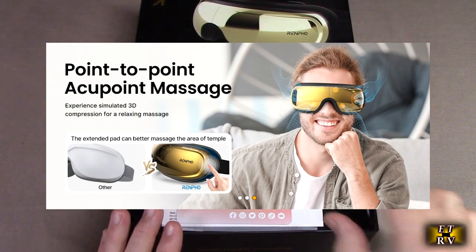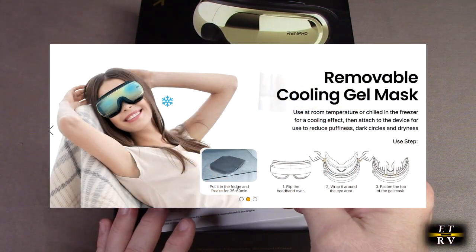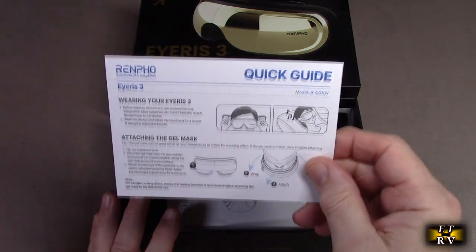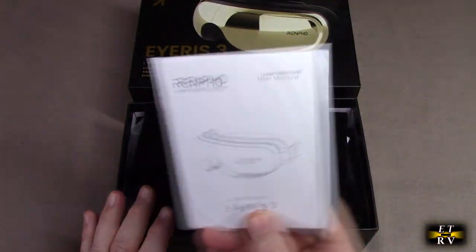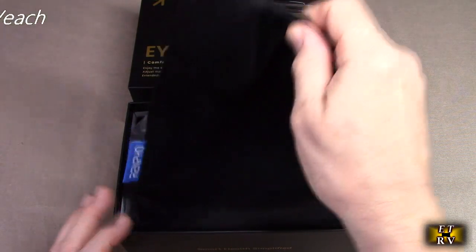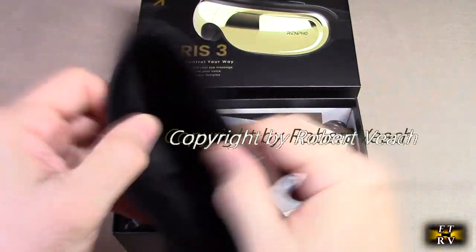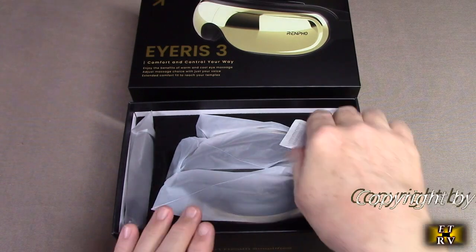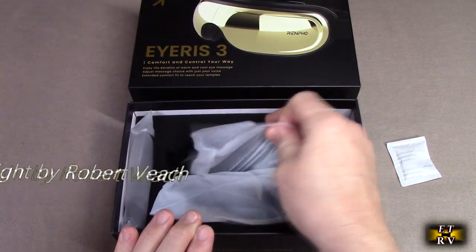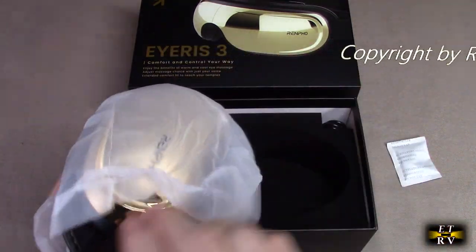This is the nice box it came in. I wanted to do an unboxing here — it has contact information about the company, a nice quick guide and the actual manual, and on the top there's a holder for everything included. It also has oxygen-absorbing and moisture-absorbing components, and then we have the unit itself.